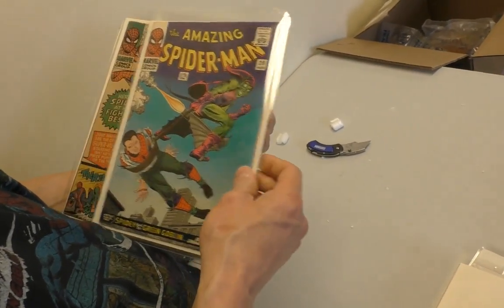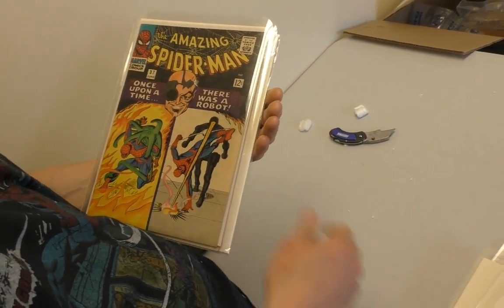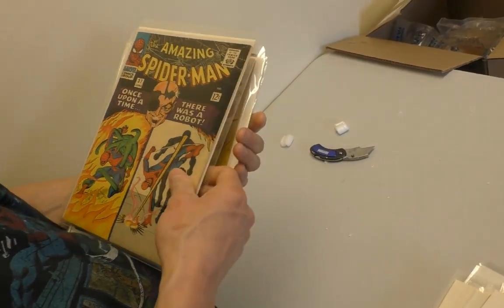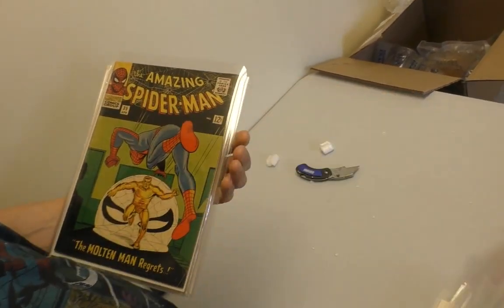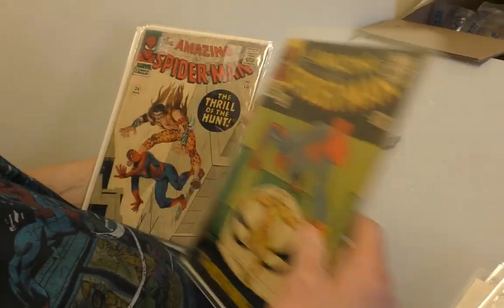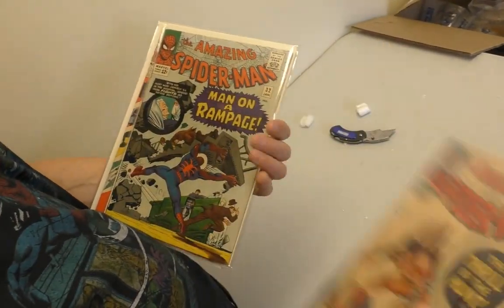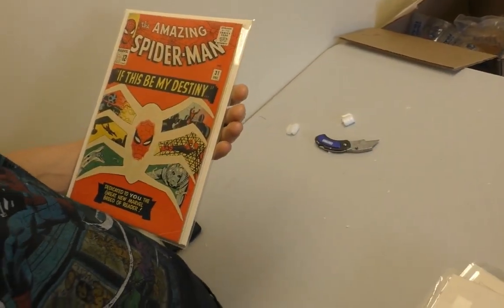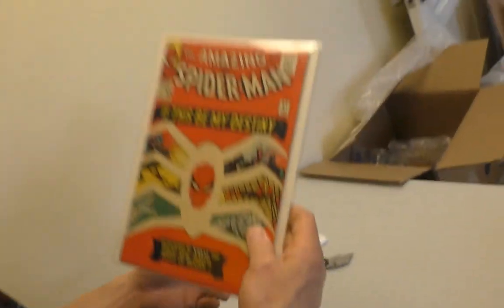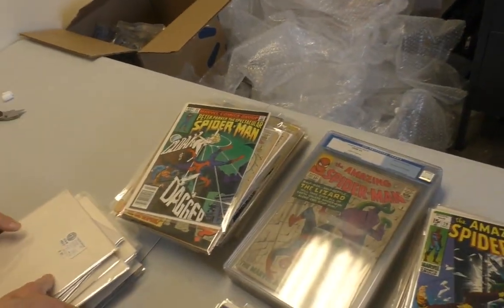Classic Green Goblin covers — great cover. Just a guy named Joe. Sounds like a Steve Croce song. It's been a long morning. And last but not least — first Gwen Stacy. That was awesome. That is a great collection.